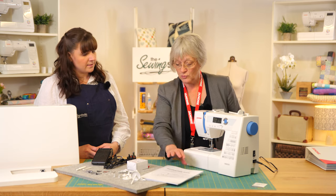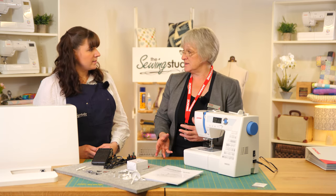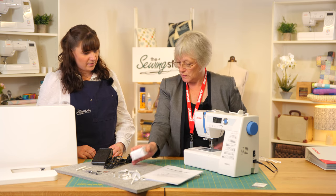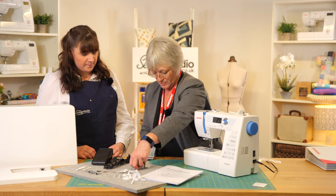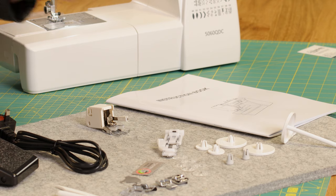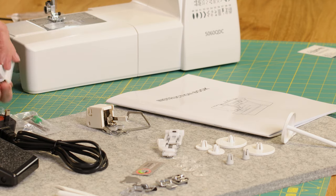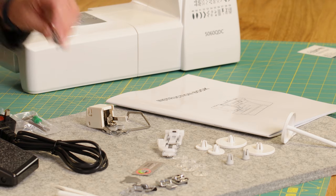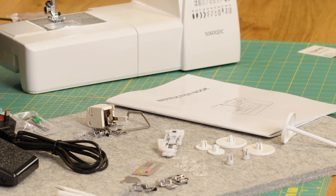We also have the power lead and foot control — you can sew with or without foot control — plus a really comprehensive manual taking you through unboxing, setup, and starting to sew. There's also an extra bonus box of feet with this machine: the walking foot, quilting guide bar, seam guide, quarter-inch foot, open-toe satin stitch foot — great for appliqué — and the free-motion foot.